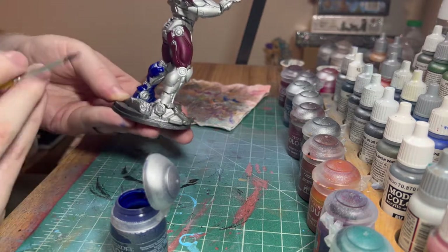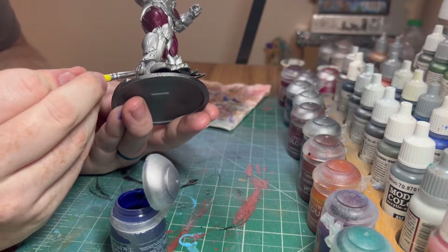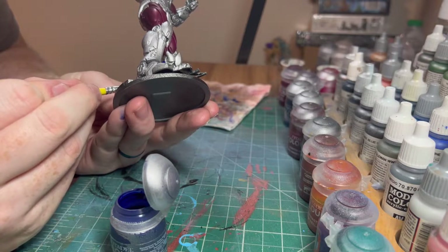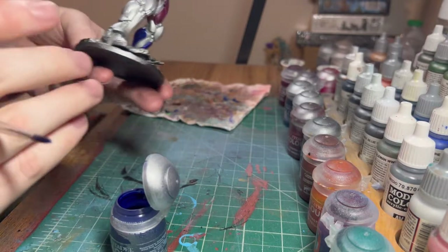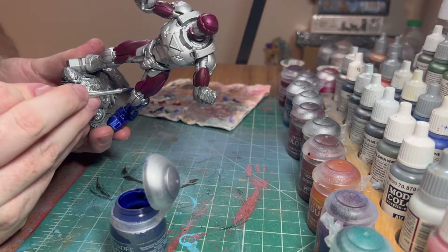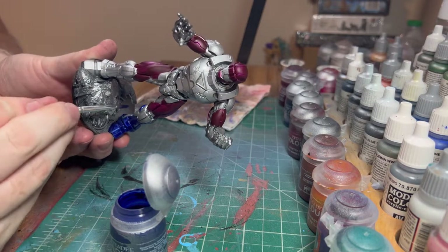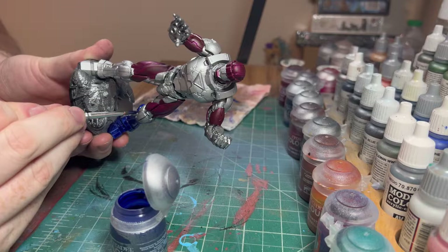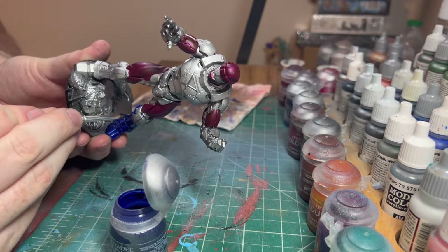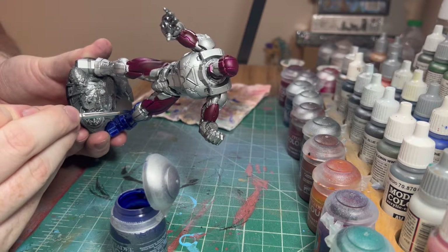Just take your time, let the paint do its job. You don't have to force it - just gentle, kind of float it in. Light touches with your brush will help it stay high instead of going where you don't want it to.